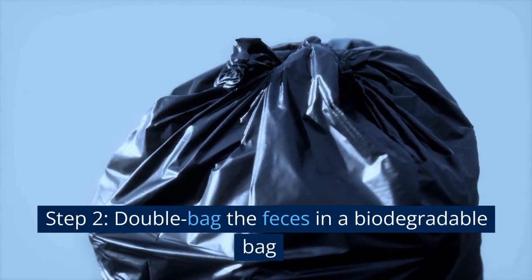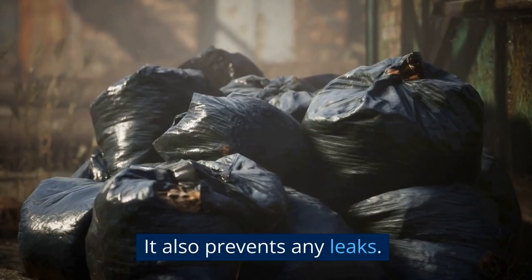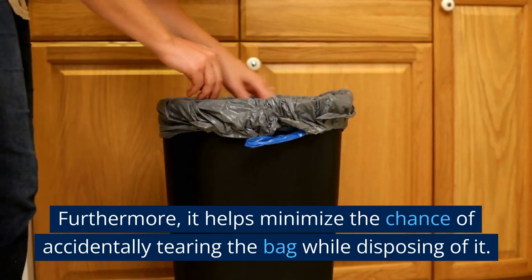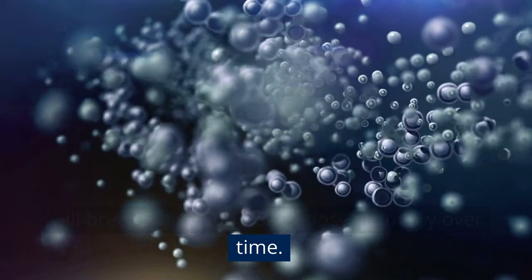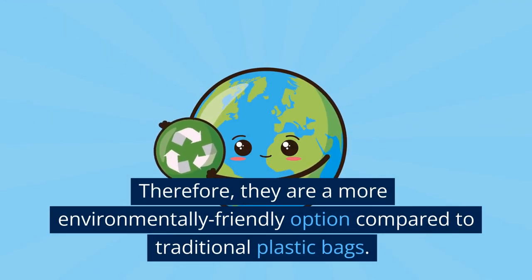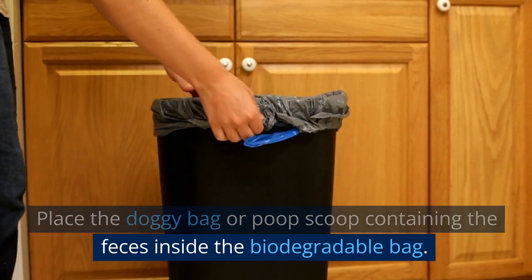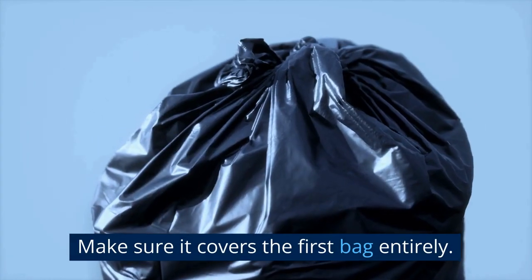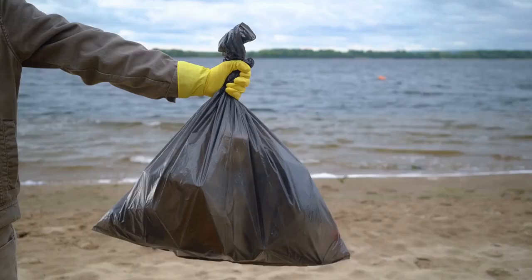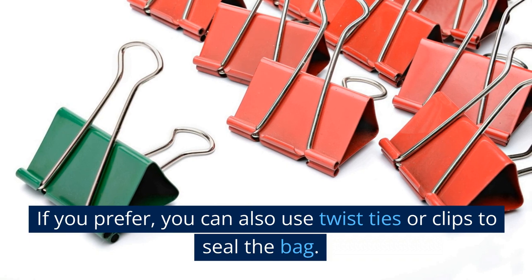Step 2: Double Bag the Feces in a Biodegradable Bag. By double-bagging the feces, you are creating an extra barrier to keep odors contained. It also prevents any leaks and helps minimize the chance of accidentally tearing the bag. Biodegradable bags are made from materials that will break down and decompose naturally over time, making them a more environmentally friendly option. To double-bag: place the doggy bag containing the feces inside a biodegradable bag, take another biodegradable bag and place it over the first bag, then tie the top of the outer bag tightly using a knot, twist ties, or clips.